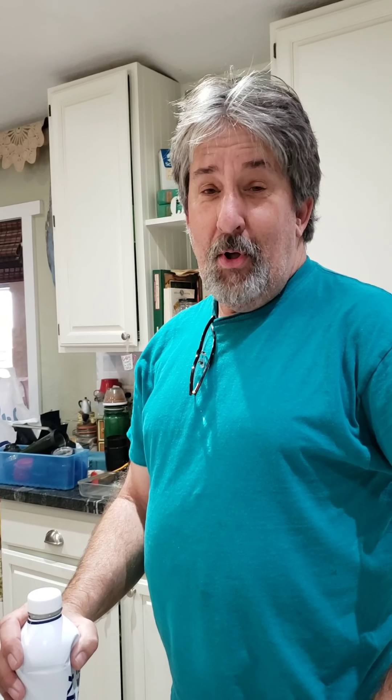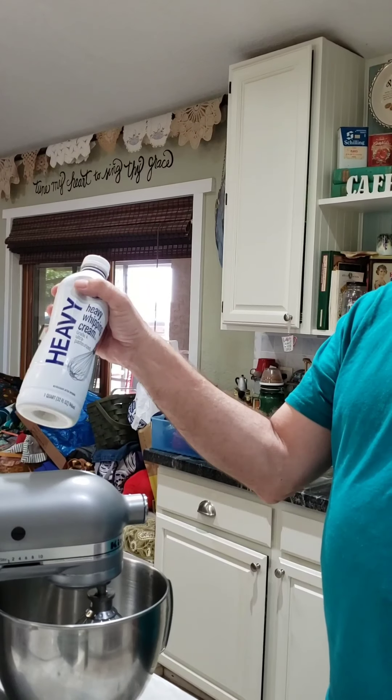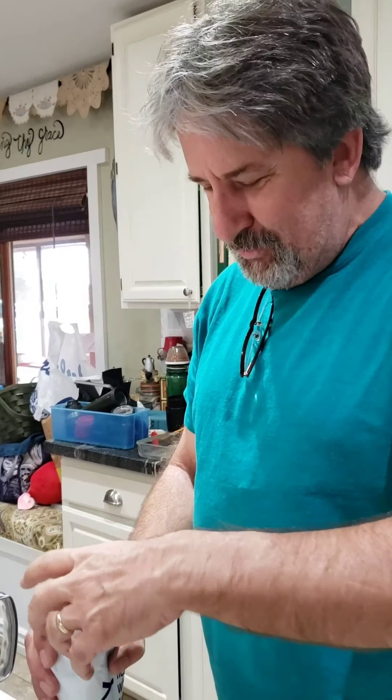Today Mr. Gardner wants to get in on the fun of making some videos. What are you making today, Mr. Gardner? I want to make butter. Why? Because we can. So what does it take to make butter? Heavy whipping cream and a blender. Where'd you get this idea? The internet. One of my friends posted a video, I thought that's pretty cool, I'll have to try that.